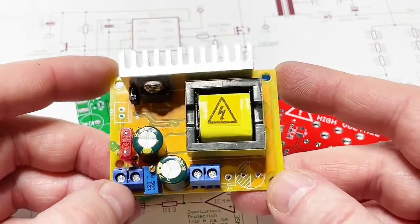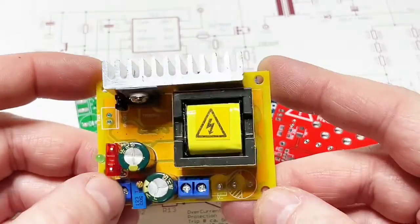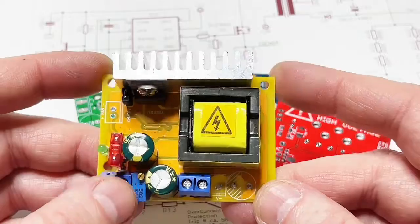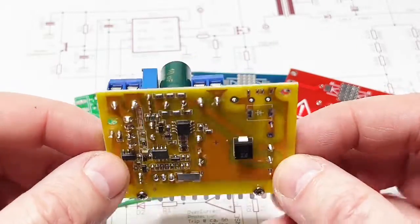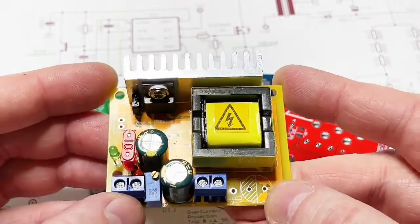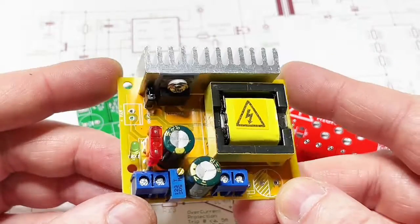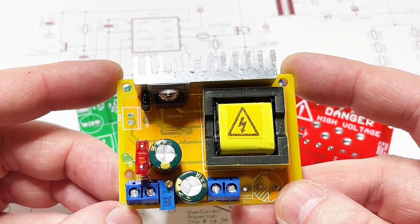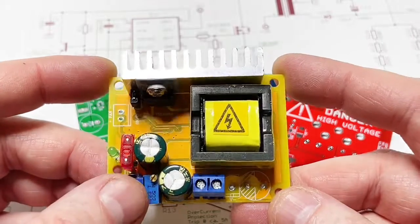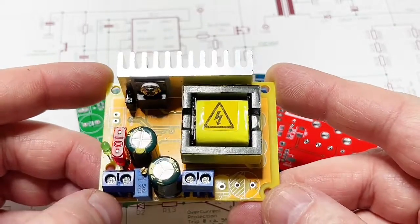The Chinese said — and this is my opinion — they had overproduction of many thousands, so instead of throwing it away, they designed a high voltage boost converter around this transformer. This is how I think the whole thing worked. The module has an input of 12 to around 30-something volts and an output from 45 to 390 volts as specified.